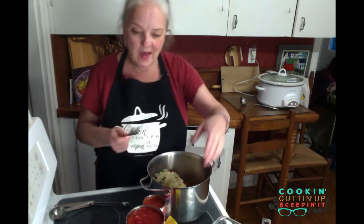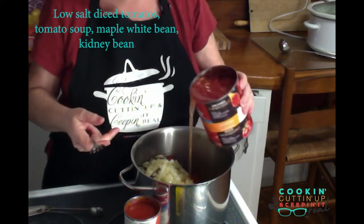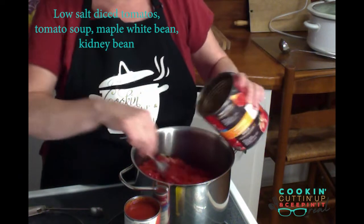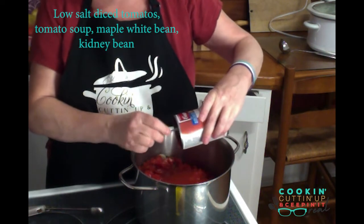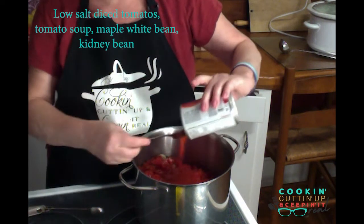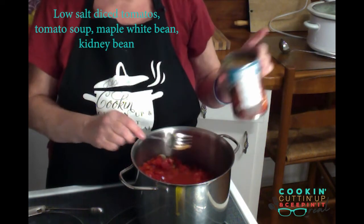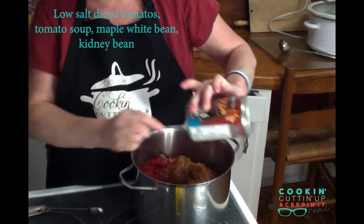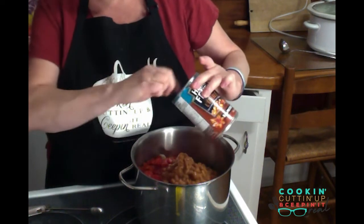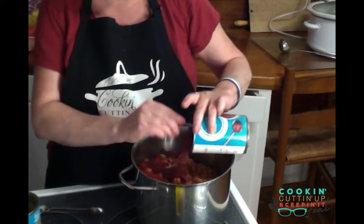Everything else is canned. I'd be interested in knowing whether you make a version of chili without using any canned food. I've got some low-salt diced tomatoes — it's nice if you have your own from the garden, but that's what I've got. To make it creamy, a can of tomato soup, and this is a light version. I always put more than one kind of beans in, so this one is maple white style beans, and then I put kidney beans in. Lots of people rinse their kidney beans — I've never done that; I've always just used the juice.